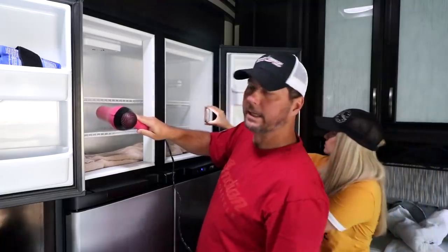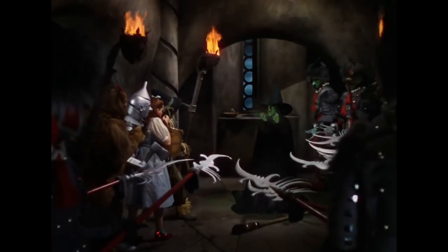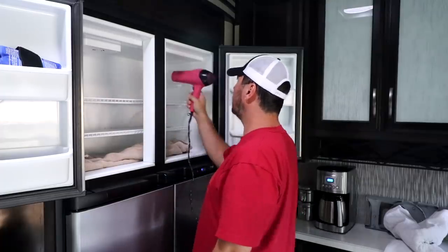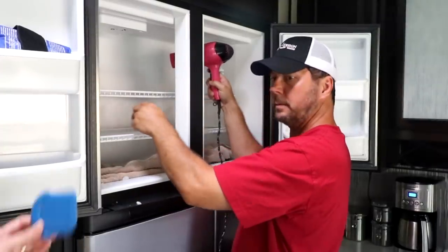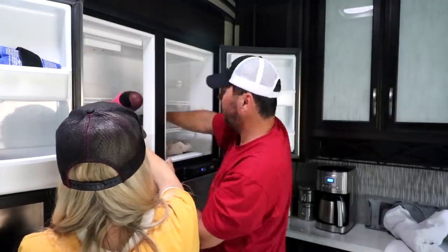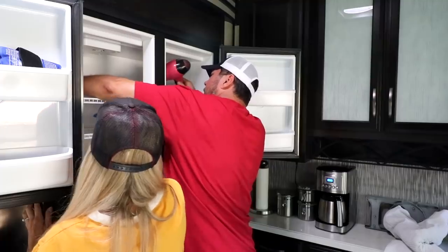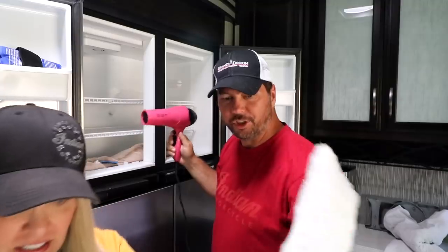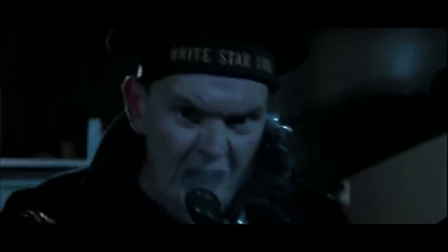I see melting! It's melting! Look what you've done. I'm melting. Our first big chunk — here's one little bit of the iceberg. Iceberg right ahead!